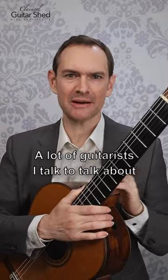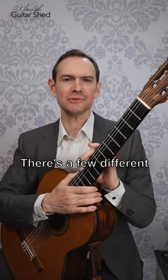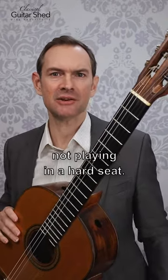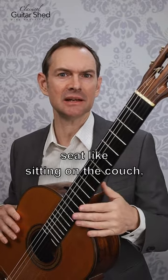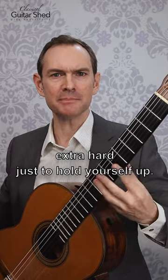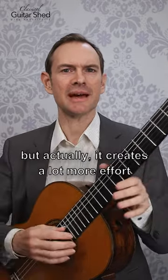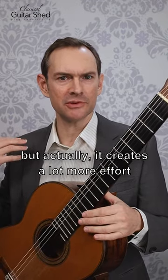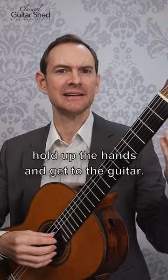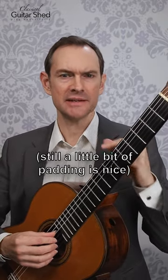A lot of guitarists I talk to talk about shoulder pain — we're playing and our shoulders get really sore. There are a few different things this could be. First, if you're not playing in a hard seat, if you're in a very soft seat like sitting on the couch, your muscles have to work extra hard just to hold yourself up. It seems comfortable sitting on a big cushy couch to play, but it actually creates a lot more effort for the muscles just to hold up the hands and get to the guitar. So playing on a harder chair — still a little bit of padding is nice — can really help.